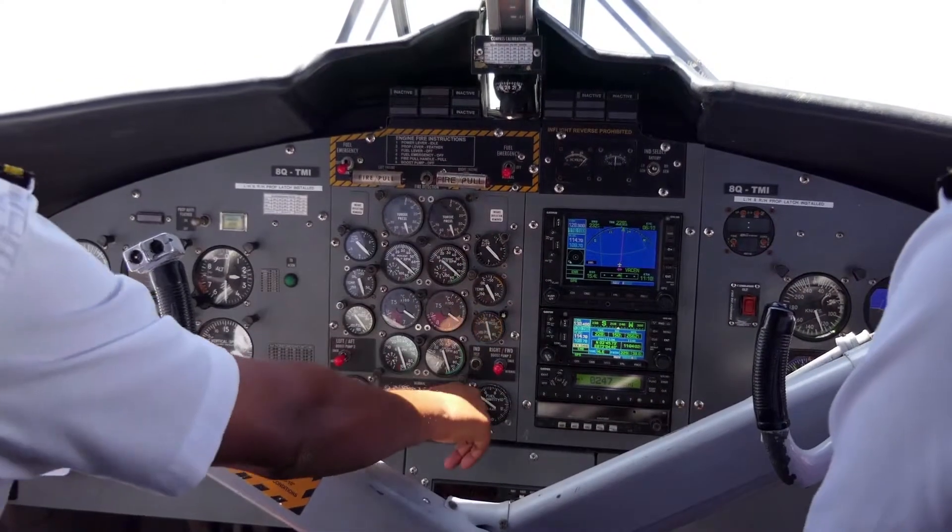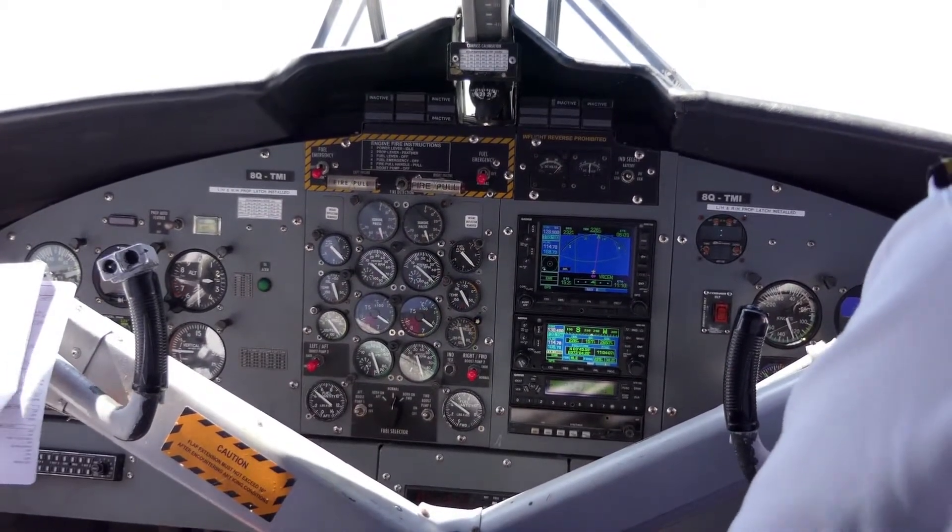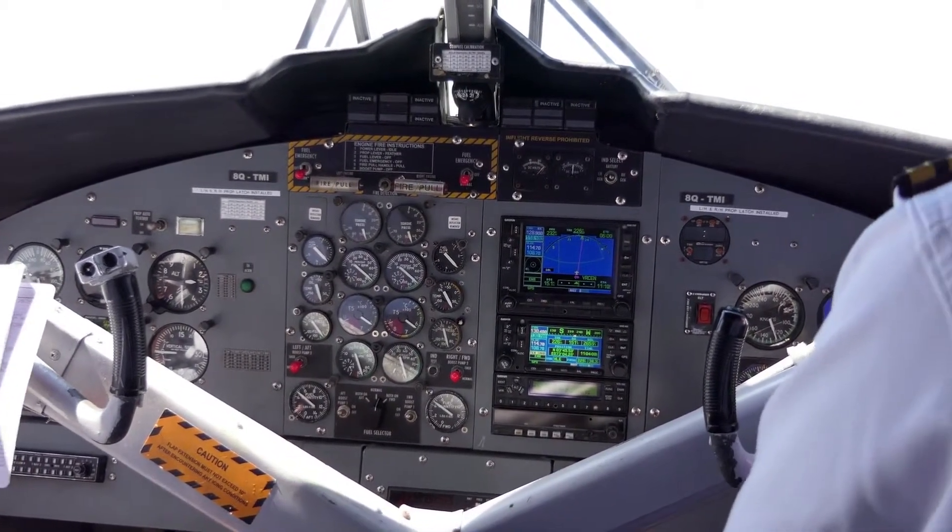The G3X Touch can serve as an altitude source for Garmin's GFC 500 Autopilot in place of the G5 electronic flight instrument. Installed with a G3X Touch, the GFC 500 provides auto trim, flight director, airspeed climbs and descents. It also provides a dedicated level mode, Garmin electronic stability and protection, and under-speed and over-speed protection.